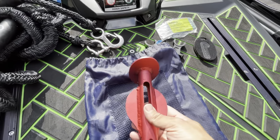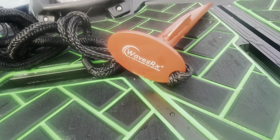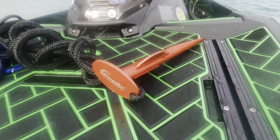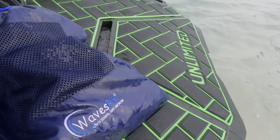Weighing in at a little more than a half pound, the 12-inch Wave Cobra Aluminum Beach Spike is lightweight yet durable. It also includes this mesh bag to transport it to and from the water with ease.